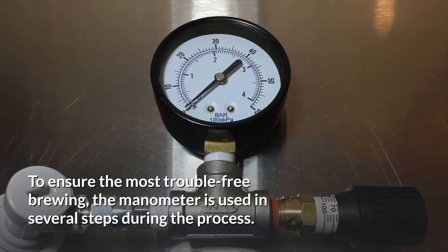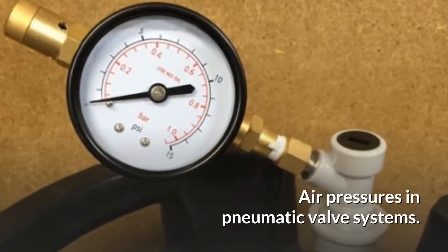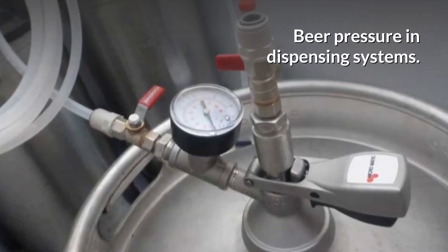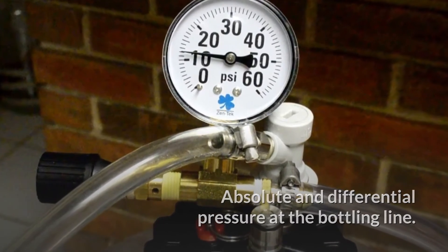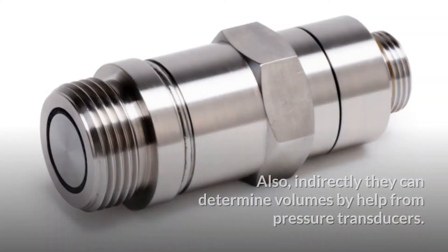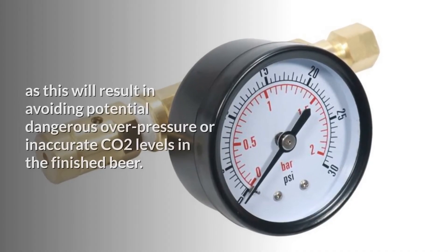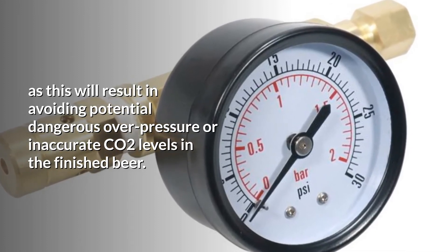To ensure the most trouble-free brewing, the manometer is used in several steps during the process: air pressures in pneumatic valve systems, CO2 pressure in fermentation tanks, differential pressure during lautering, beer pressure in dispensing systems, absolute and differential pressure at the bottling line, steam pressure, glycol pressure, and water pressure. Also indirectly, they can determine volumes with help from pressure transducers. It's important to use a manometer of high quality to avoid potentially dangerous overpressure or inaccurate CO2 levels in the finished beer.